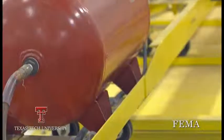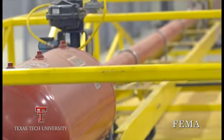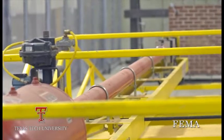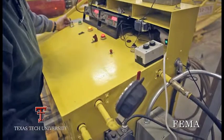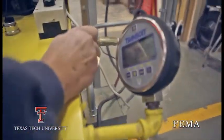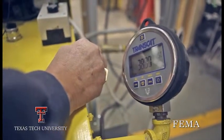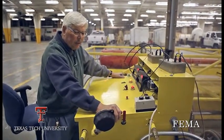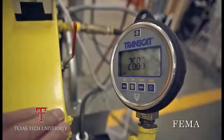I've got to pressurize the tank and I have to achieve the pressure that I need so that I can get 100 miles an hour out of it. As soon as we get a stabilized pressure — 25 and a half psi. You need it very precise.